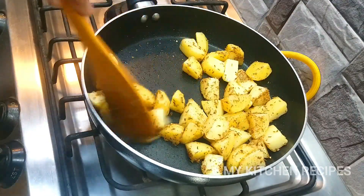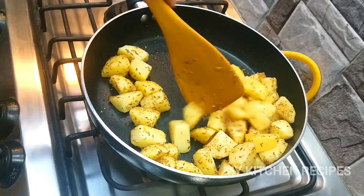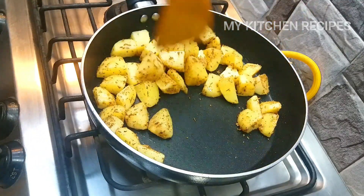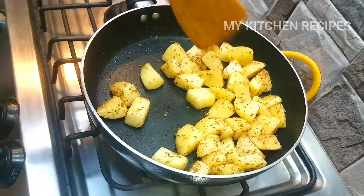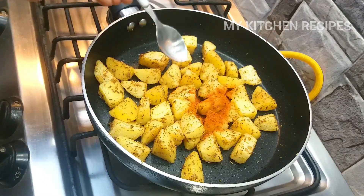I will add this a little bit, fry it well, and let it cook well. The flavor is really good. Now I will add some spices — first of all, I will add a little bit.